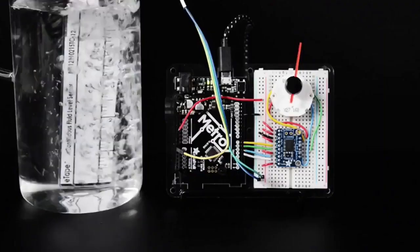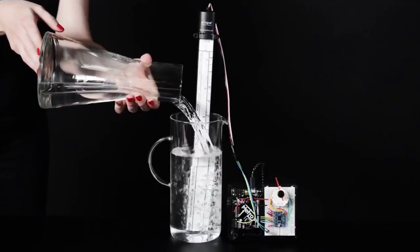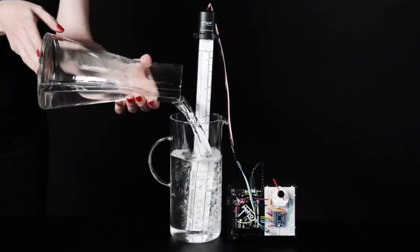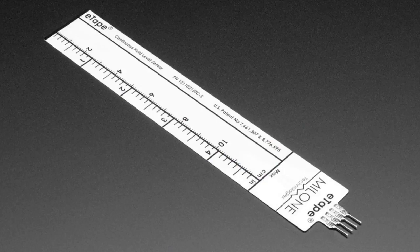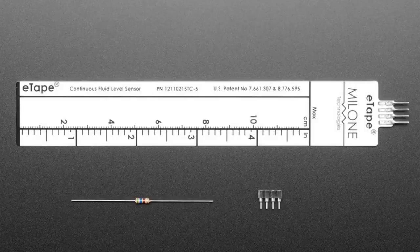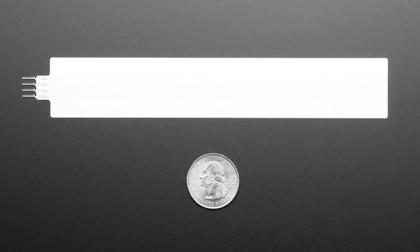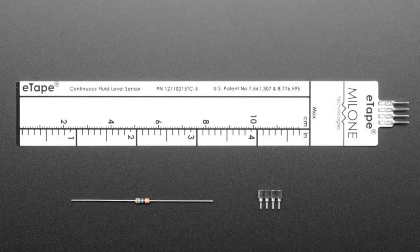Next up, we have two more sizes — versions of the Malone E-Tape 5-inch. These are liquid sensors. This is the plain, unjacketed version — just like the E-Tape, and the conductivity of the pins changes with how much liquid is in it. You press this up against the side of your container, pour liquid in, measure the resistance, and it will tell you. You can convert that to inches of depth.